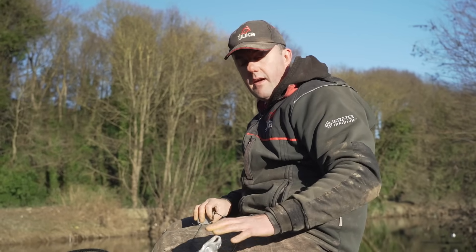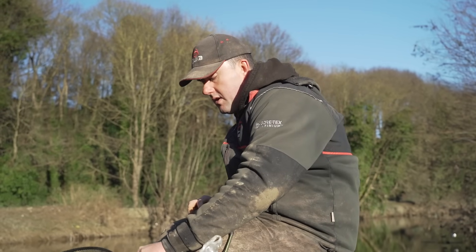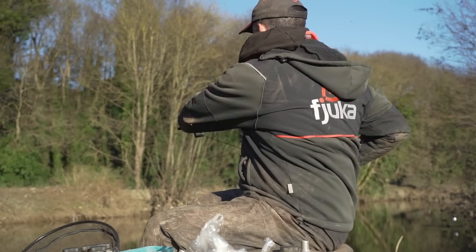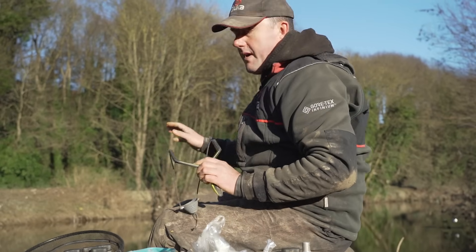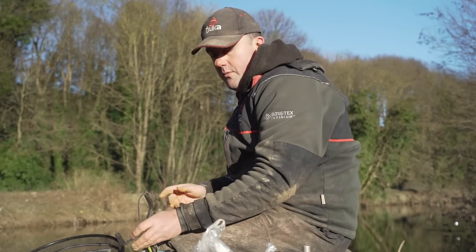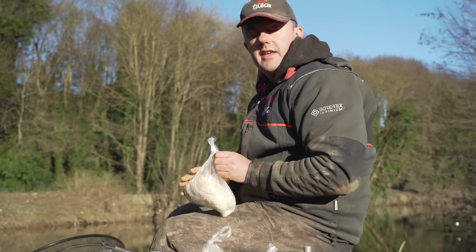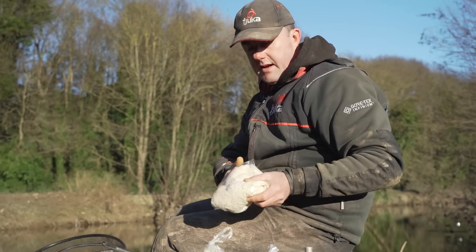I'm going to feed a bit of bait and show you a couple of the other ways you can use the powder. All I've done with these is sprinkle a little bit on this morning — I'm just going to feed some maggots so hopefully when we start fishing they'll be out there waiting for me. There are things you can do with the natural powder that you couldn't do with the red.